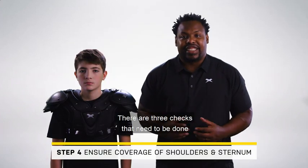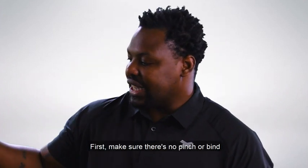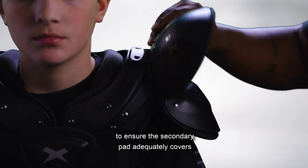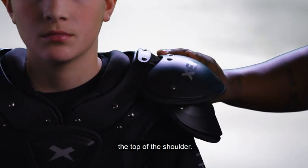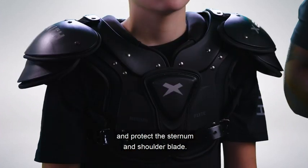There are three checks that need to be done to ensure the shoulder pads are a correct fit. First, make sure there's no pinch or bind at the collar or the neck. Second, lift the top shoulder plate to ensure the secondary pad adequately covers the top of the shoulder. Third, make sure the plates fully cover and protect the sternum and shoulder blades.